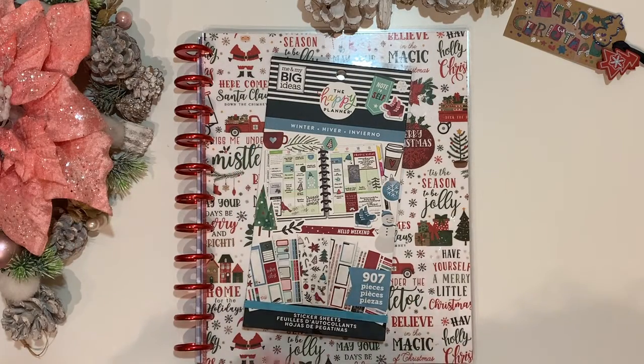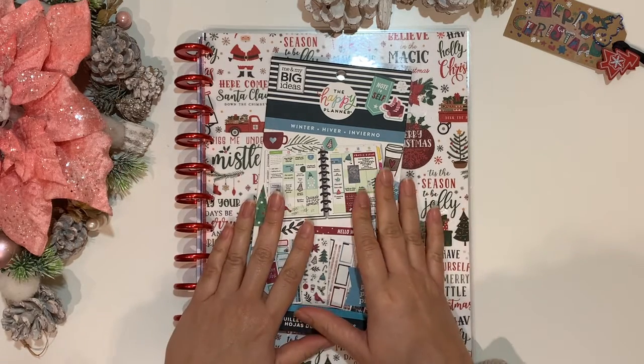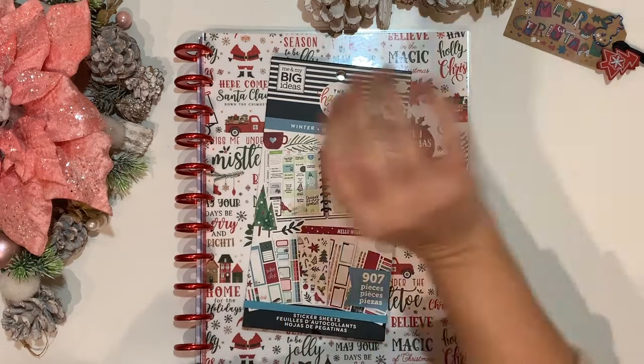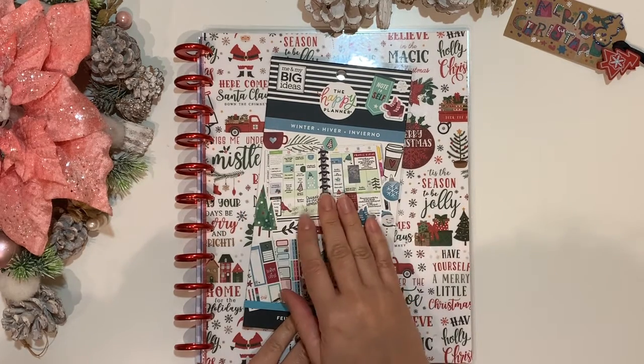Hello and welcome, planner friends! This is Jan with Jan Happy Planning. Thank you for joining me for another video. Today I have for you a plan with me.